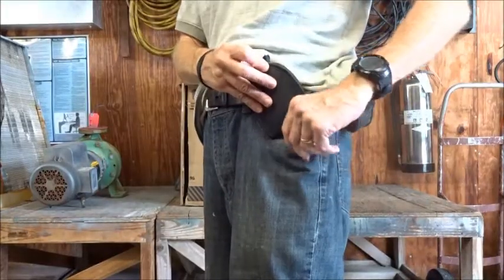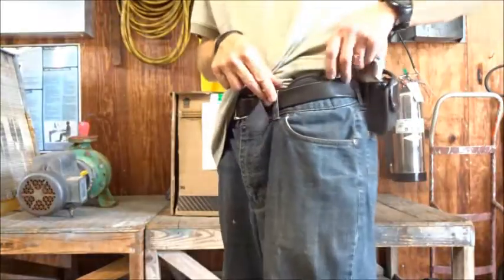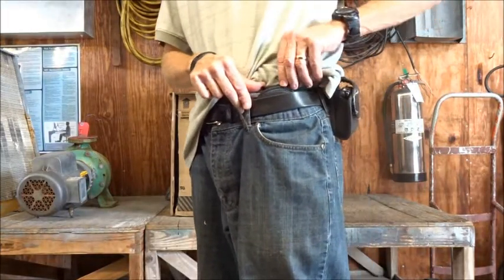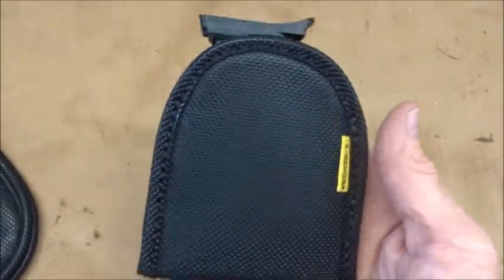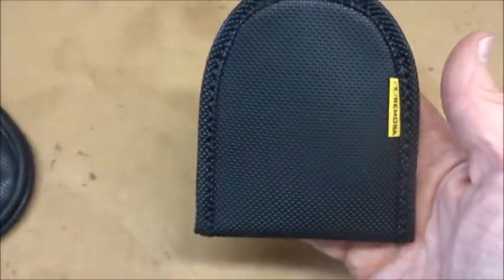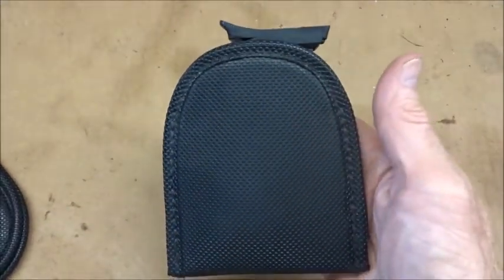Drop it into your pocket, or you're going to have it tucked into your waistband. Overall, I think it's a nice little addition to that order when I got that Remora. Happy with it. I don't use it a lot, but it's there if I need it.